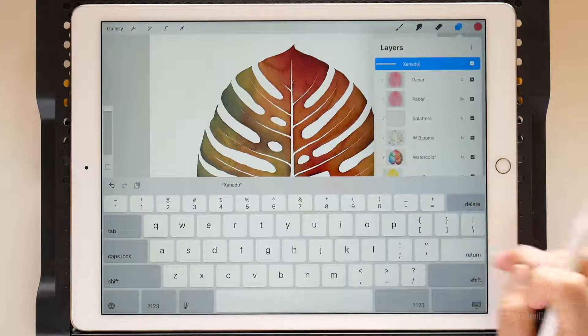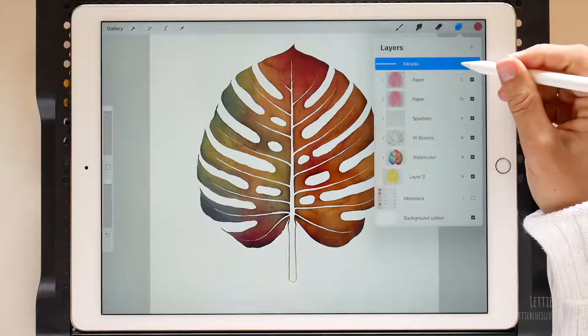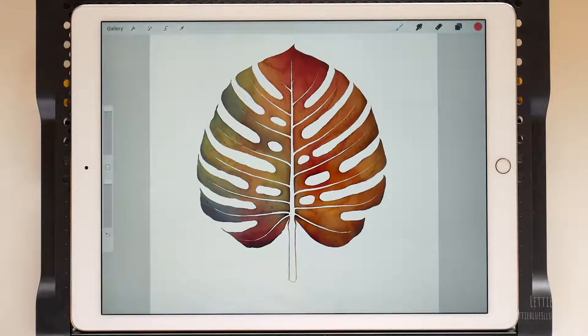No idea what a Xanadu leaf is, right? Well, until yesterday I didn't know its name either.